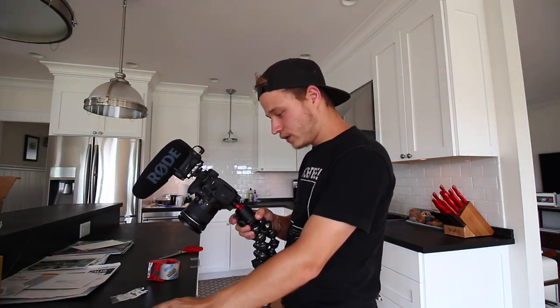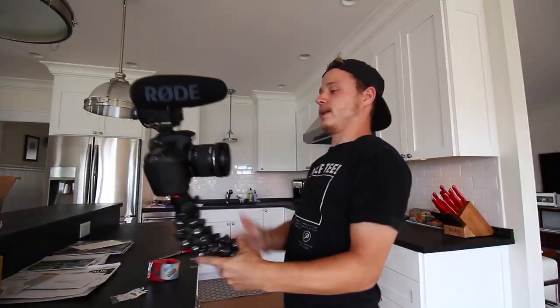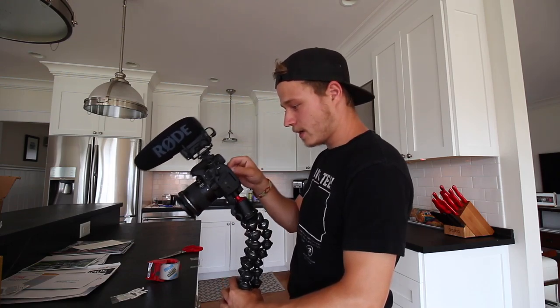Do you see this pull tab part right here? This is very crucial — you're going to fold this part over. Perfect. Now this goes back on the camera. So if you wanted to show something, instead of fumbling in here and accidentally pressing buttons, I can grab the pull tab and in one fluid motion go like that, and I'm already talking to the camera. Just grab the pull tab and pull.